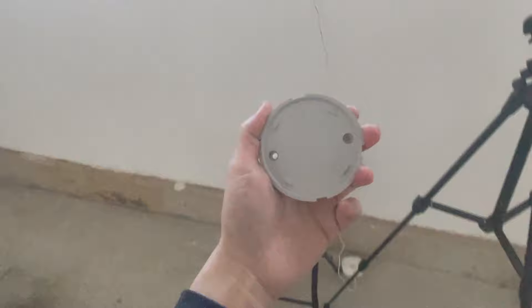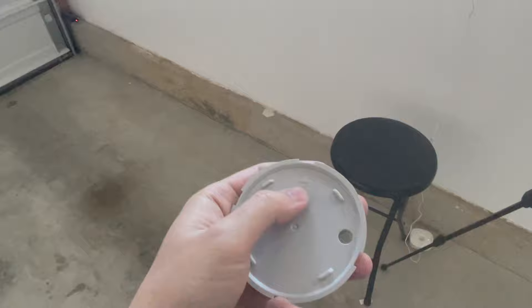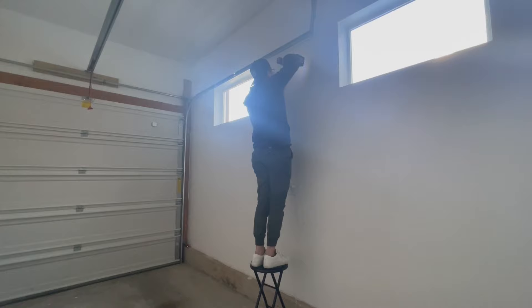I'm going to be installing the hub on the wall right here between these two windows. In order to install the hub against the wall, they give you this mounting plate. You'll notice the arrow pointing up on it — you should be installing it with the arrow pointing up. It attaches with just two screws, which are included. I'm going to be installing that right now.